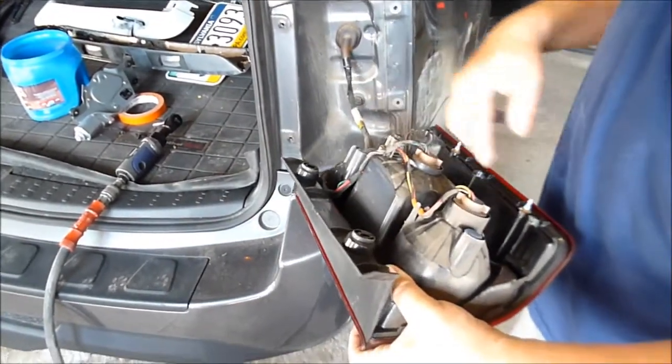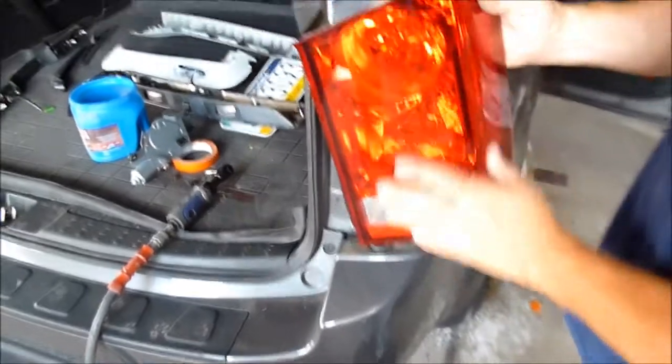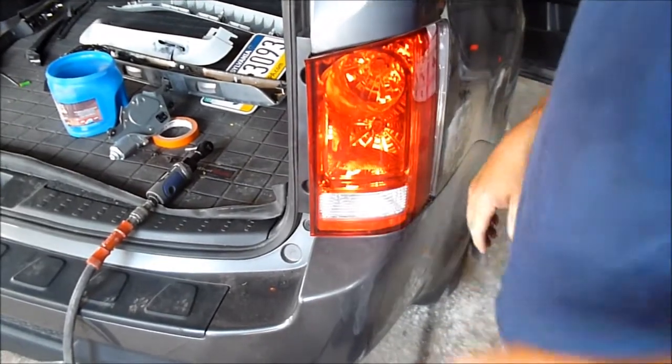But if you're replacing the whole tail light you just take all three — or four — out and replace the housing. Put it all back together. That's it. Thank you.